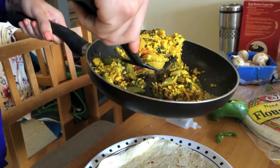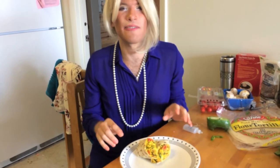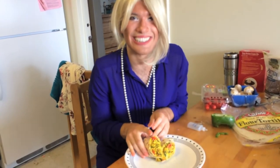Just scoop it right on. See that beautiful yellow color? It really looks like an egg. Doesn't this look just darling? The great thing about a tofu scramble wrap is if you have some leftover avocado or some homemade salsa, you can add it right in there. Let's take a taste. This has always been done for me. Thank you.